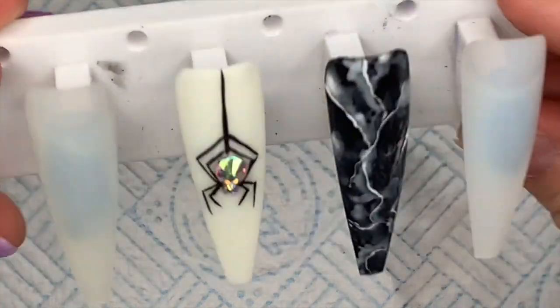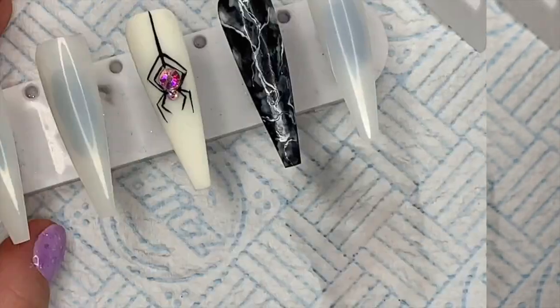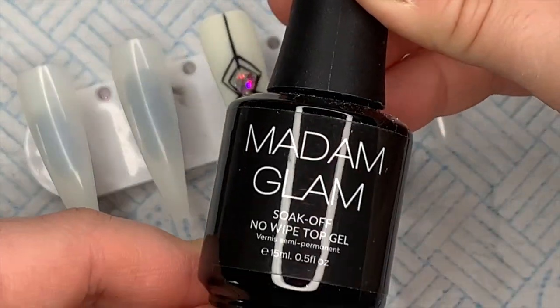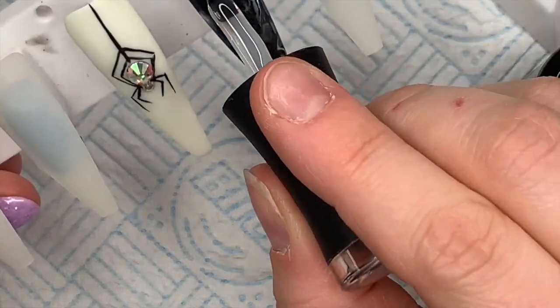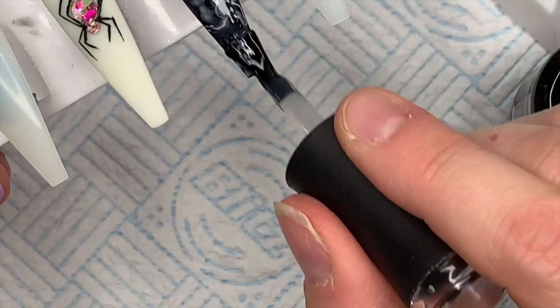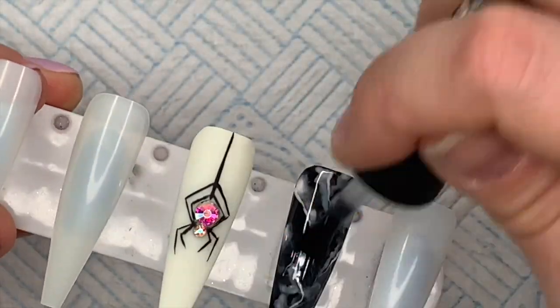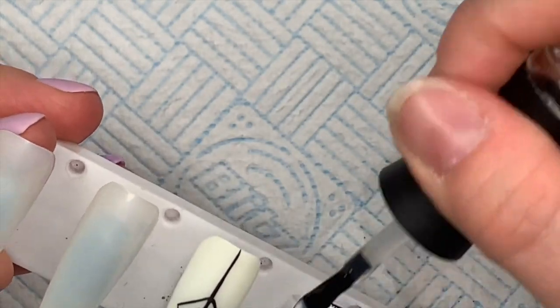I'm going to cure that in the lamp now. I did decide that I was going to go over the top with Madam Glam's no-wipe top gel to make it glossy - so it's going to have a shiny coat - but later on I decided that it needs to be matte top coated.